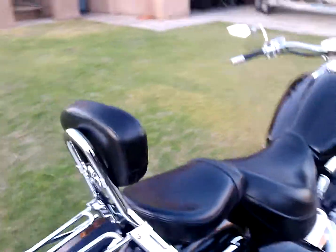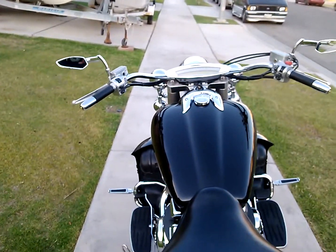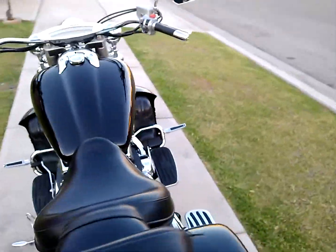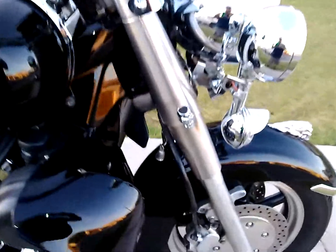Added some chrome — it's got Nostalgia beach bars, Arlen Ness mirrors. And for you bikers out there, you know about road gremlins — got the little bell going on.